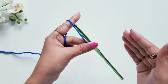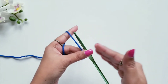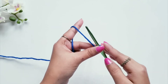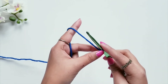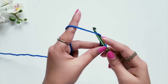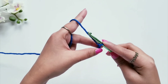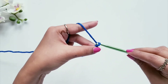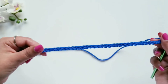Now we are going to make some number of chains. These number of chains depends on the size of your table mat — if you want a longer table mat, you can increase the number of chains. The chains will be in multiples of 12. For my table mat, I'm going to make a total of 72 chains. Keep the chains just perfect — don't make them too tight or too loose. Now I have made my 72 chains.